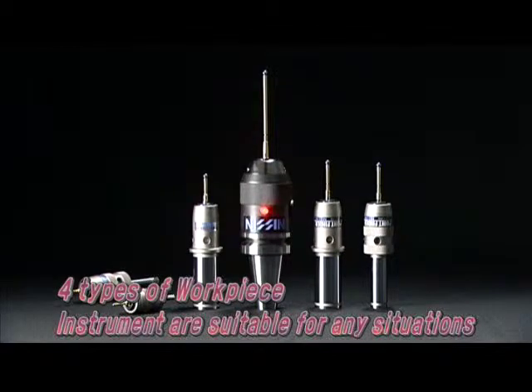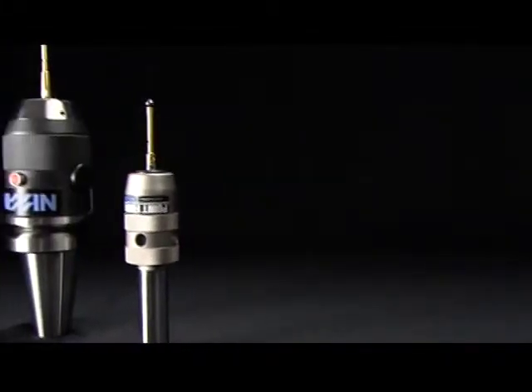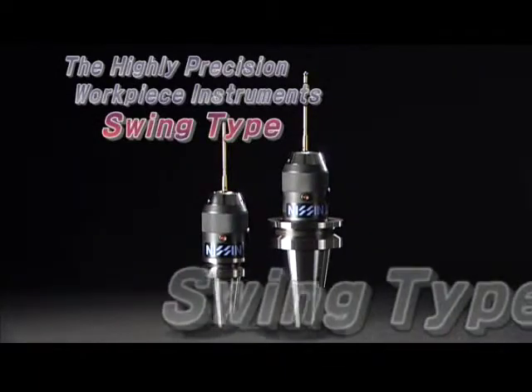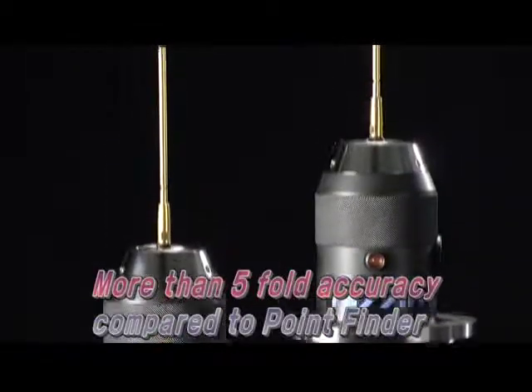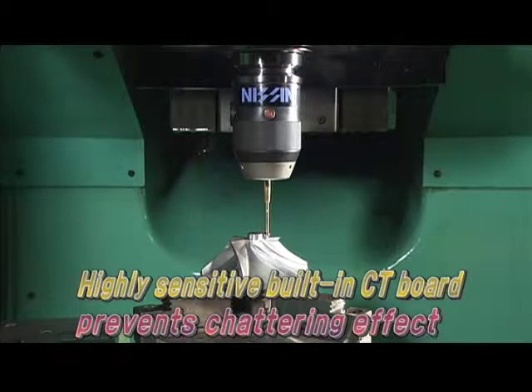Our four types of workpiece measuring instruments are suitable for any situation. The point finder and swing type are external contact types. The swing type has more than five times the accuracy of the point finder, and a highly sensitive built-in CT board prevents any chattering effect.